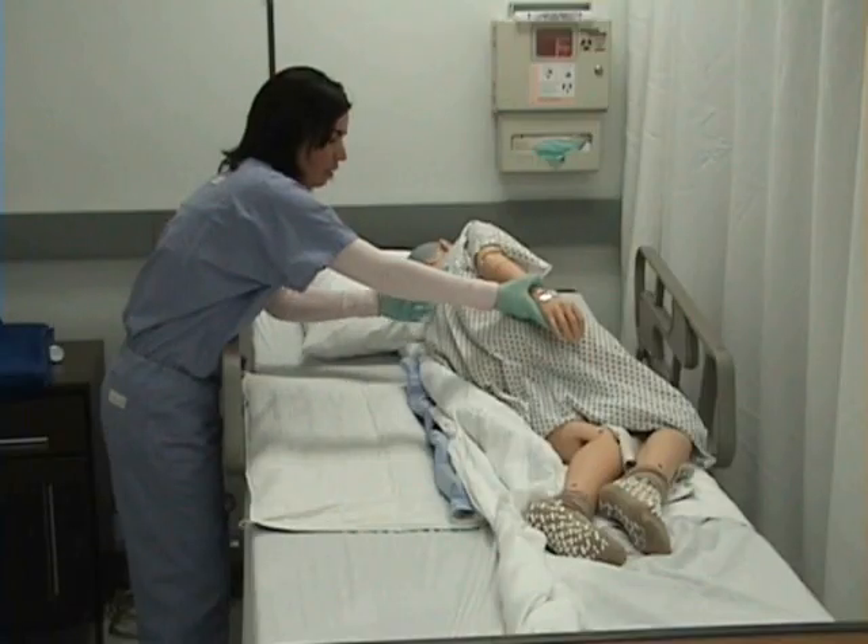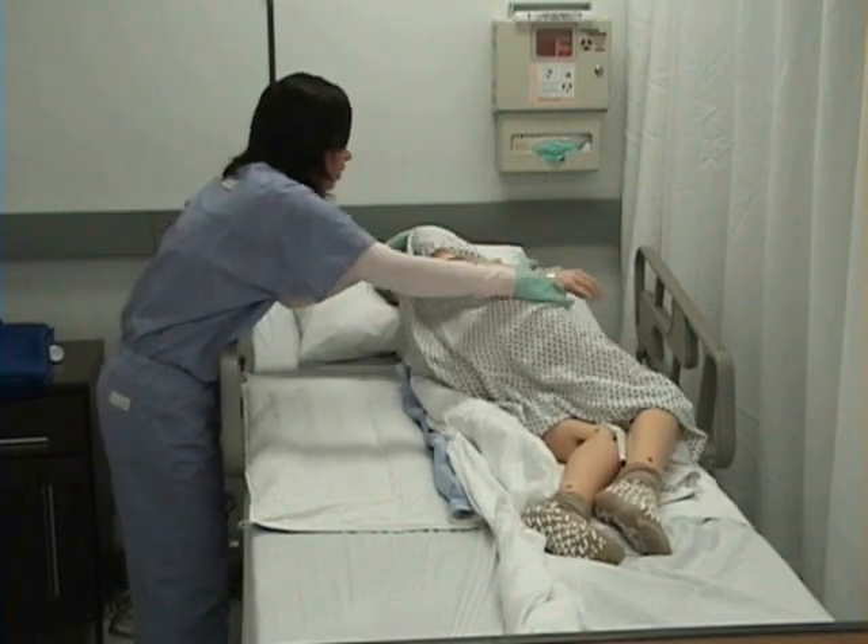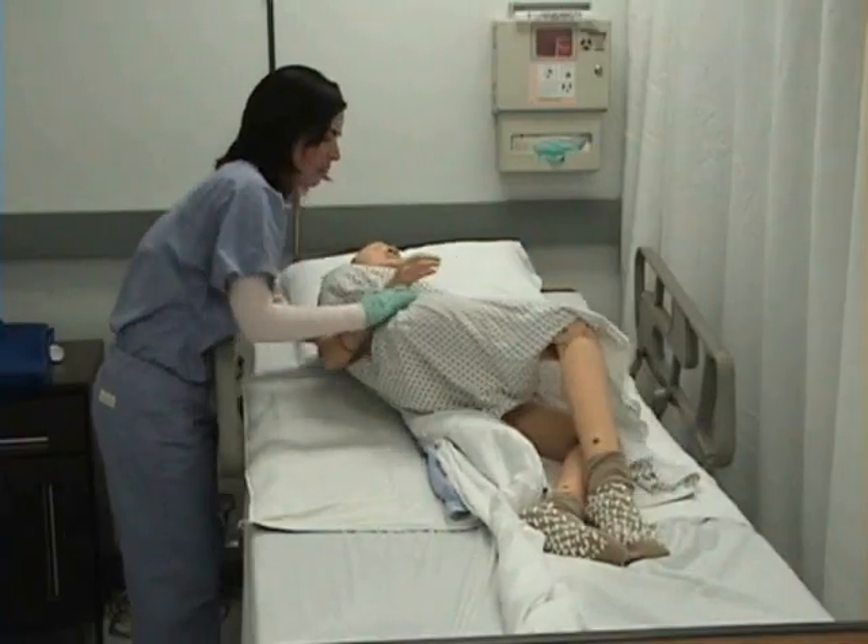Now I will assist my patient in rolling over in the bed over the lump of linen, and I will let her know that she's going to be rolling over a bump in the bed.